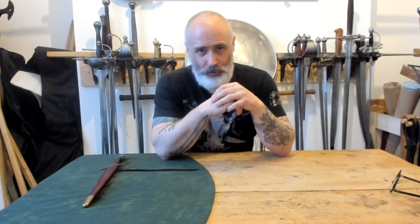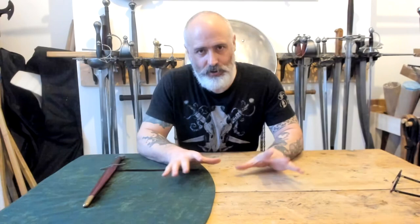Hi there, Dave Rawlings here with the London Longsword Academy. Today I'd like to talk to you a little bit about Todd of Todd's Workshop and Todd's Stuff. Todd's Workshop is your high-end museum reproduction stuff - what you would expect to see immaculate in a museum collection. Todd's Stuff is the more easily accessible budget material.